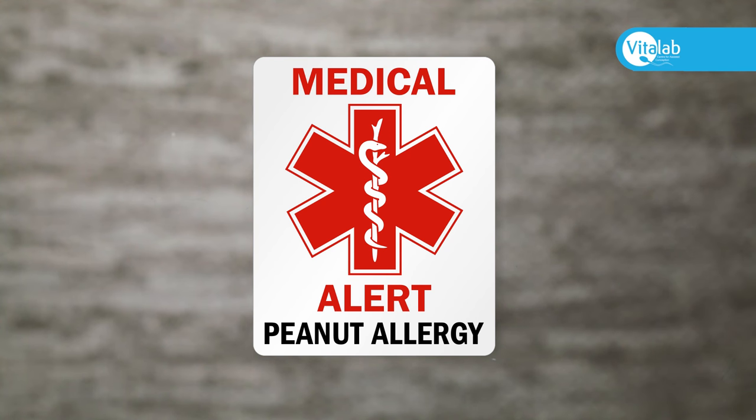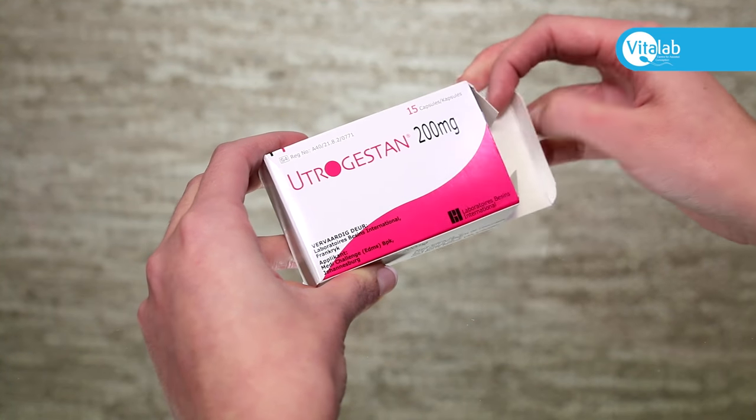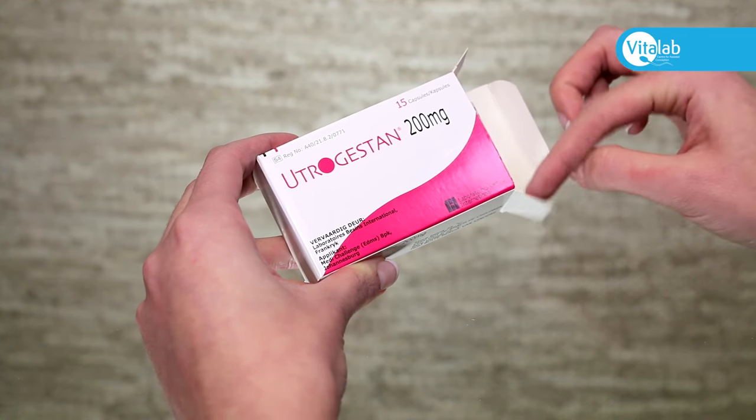If you are allergic to nuts, your nurse coordinator can provide an alternative medication. Please ignore the package insert, which tells you to take this medication orally.